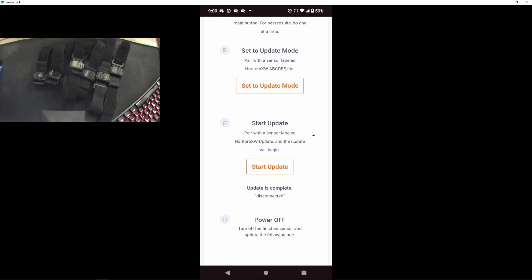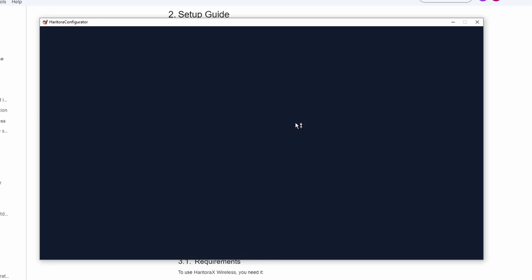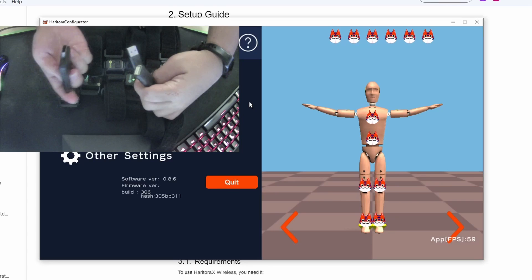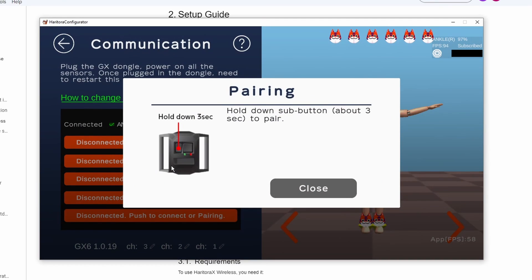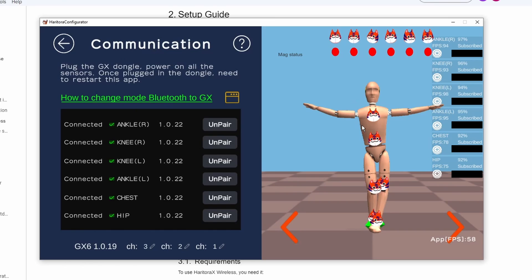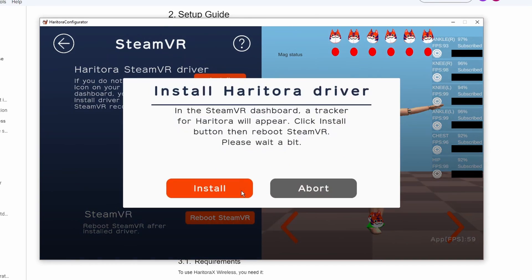We're finally done with the firmware updates for the trackers. Now we can actually configure it. Since we're using the dongle, I'm going to connect that. HaritoraX Wireless — communication settings fixed. Push to connect and start pairing — there we go! It's connected. Obviously I don't have it on yet, but it's connected.